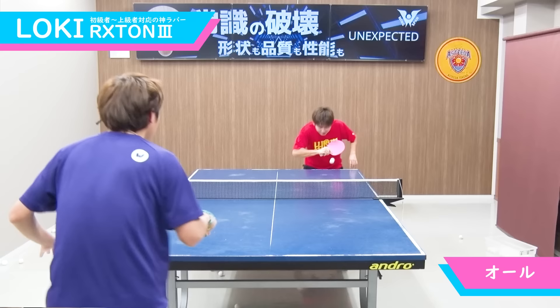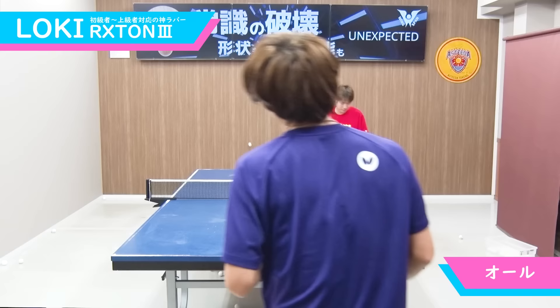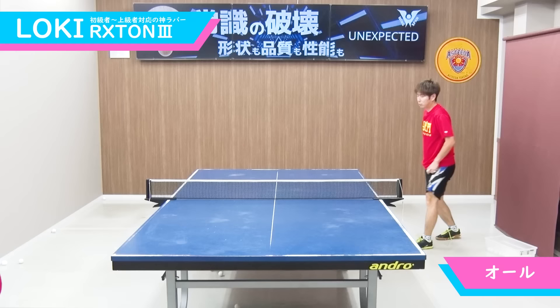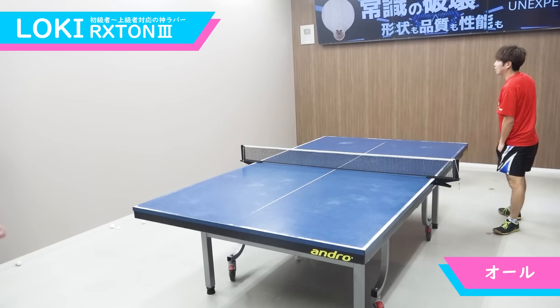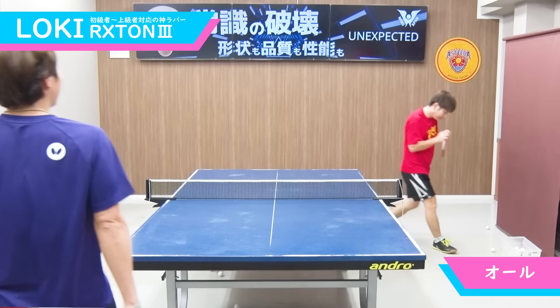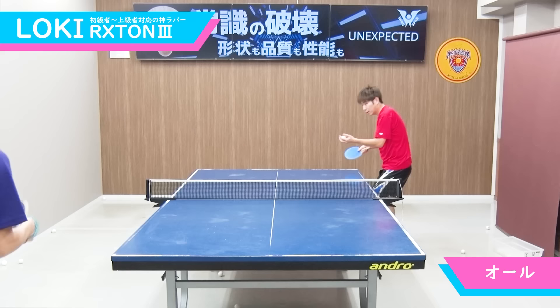はい、レシーブ見ていきましょう。ハイスペックなラバーほどシート表面の引っかかりが強くないので、あまり回転影響を受けずに、このように簡単に返せていますね。ラバー自体の弾みも低いので、しっかりと台の中に収まっています。シャーくん結構回転かけてると思うんですけど、問題なく返球できてますよね。また回転影響が少ないので、自分から切っていくことも可能です。はい、ここからはオール形式の練習を見ていきましょう。ツッツキで粘って、フォア連打。やはり安定性が素晴らしい。一発で決まらなくても連打できる。これがロクストン3の良さだと思います。